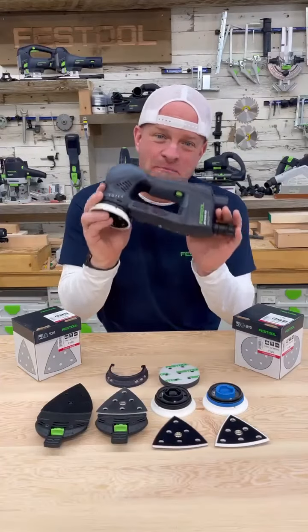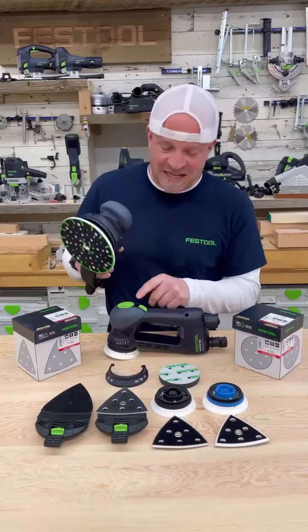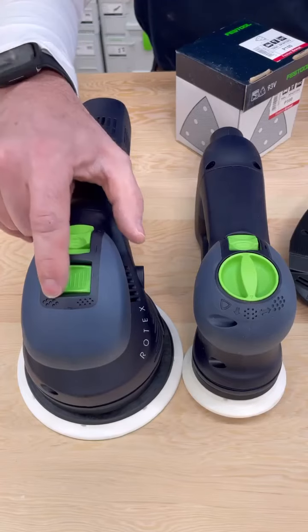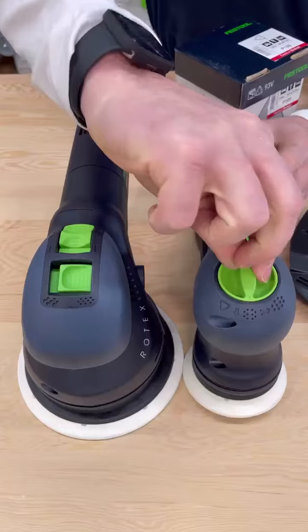This Rotex 90 sander is the multi-tool of sanders. It's the little brother to the bigger Rotex sanders, but has some features that the bigger ones don't. On the bigger Rotex, you can switch back and forth between random orbital sanding and the Rotex function, and on the smaller 90, you have those two features and one more.